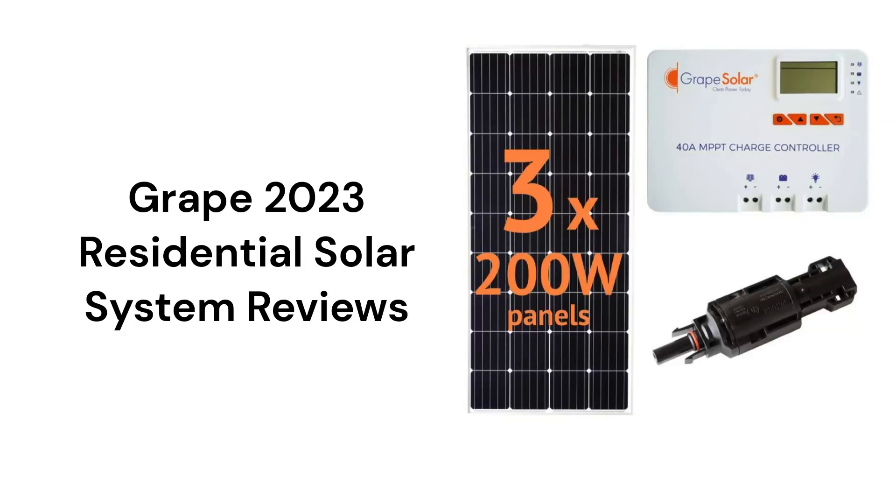This brand features smaller kits for off-grid applications and they can be purchased at Home Depot, but their warranty is not very good and they are too small for most homes, although they could be adequate for a small cabin.